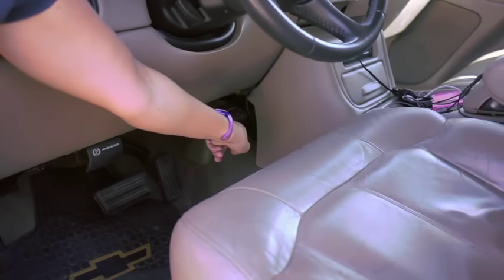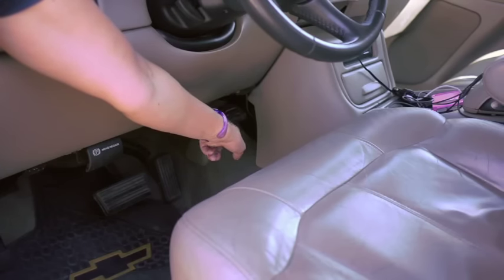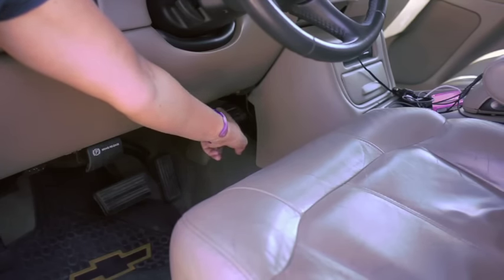Mine has a dial. Pushing it forward is more, bringing it back towards the driver is less. So the faster you're going, the more you need; the slower you're going, the less you need.